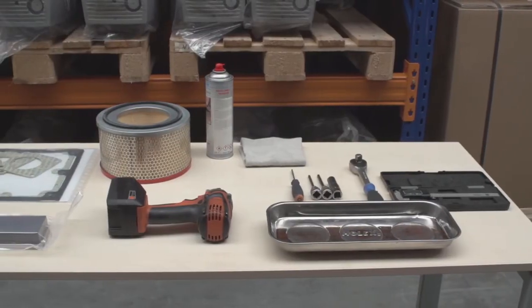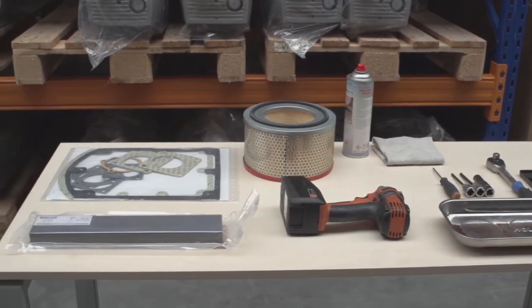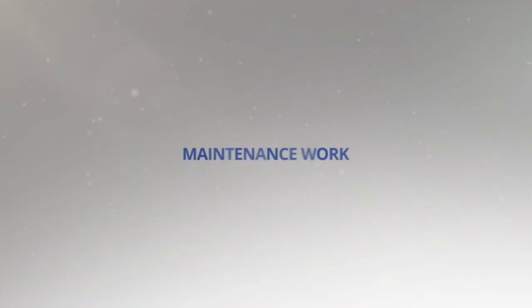All parts and appropriate tools should be on hand before starting maintenance. When ordering the maintenance kit, include the pump type and serial number on the order to ensure the required parts are correct.